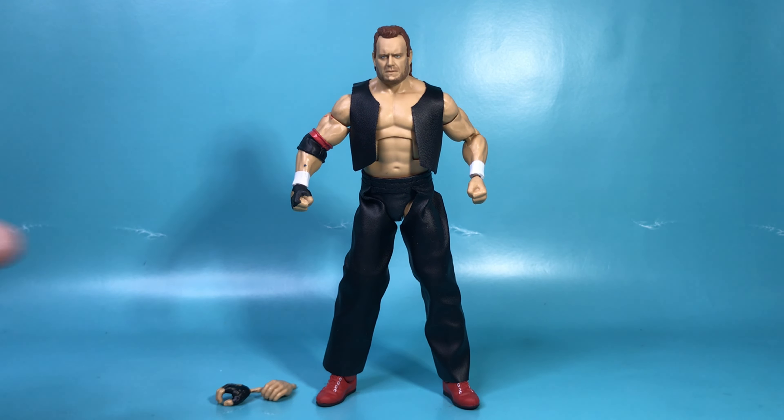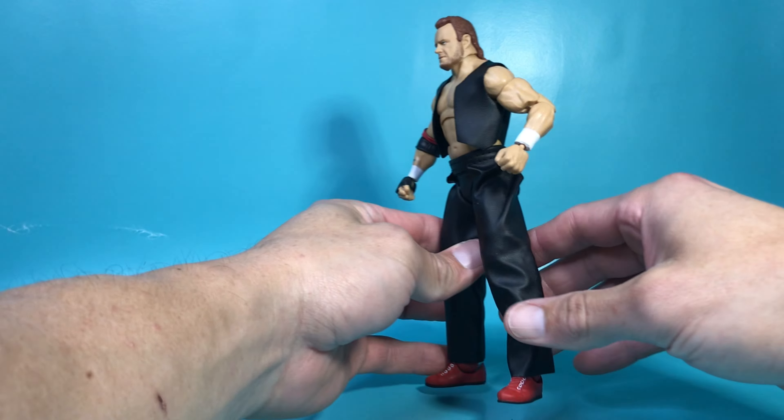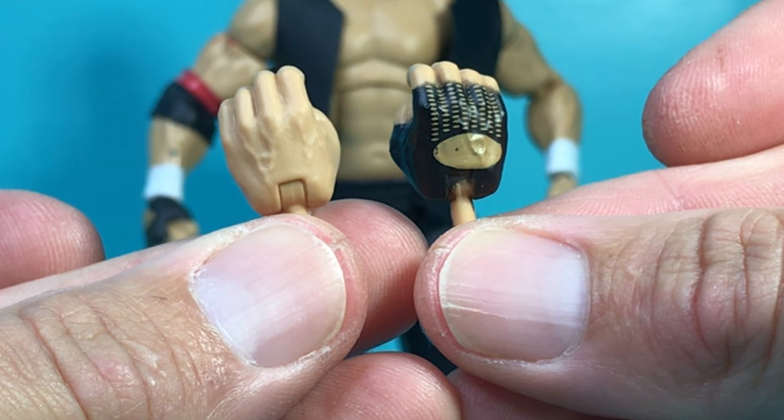Now that he's out, let's smell him. Very big new toy smell. I think it has a lot to do with his chaps and his vest. Let's take a look at the extra hands.